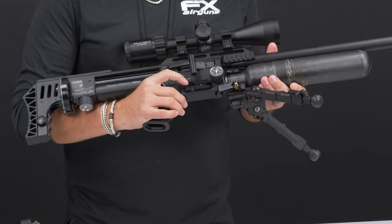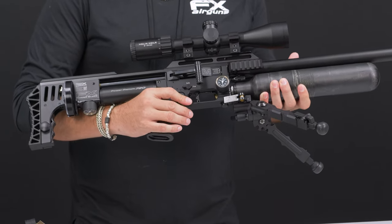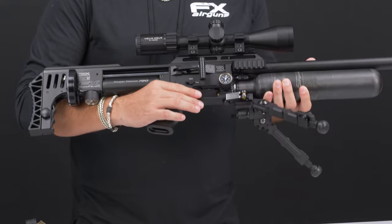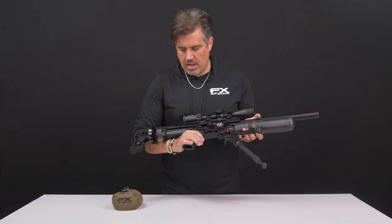Last thing to note: the trigger is fully adjustable. It comes from the factory as a 16-ounce two-stage trigger, but you can modify it to a one-stage, heavier, or lighter pull. The manual shows you how to do it.